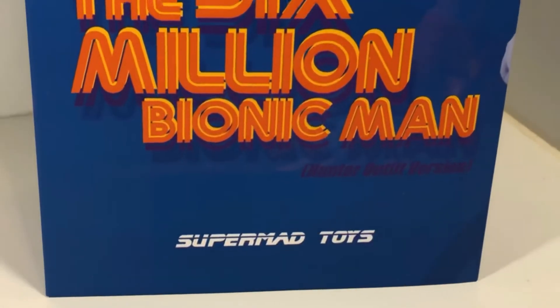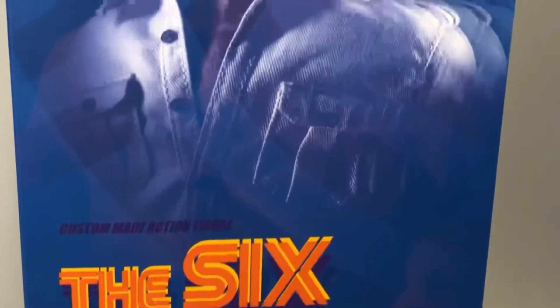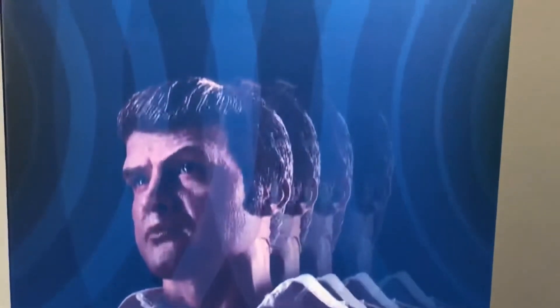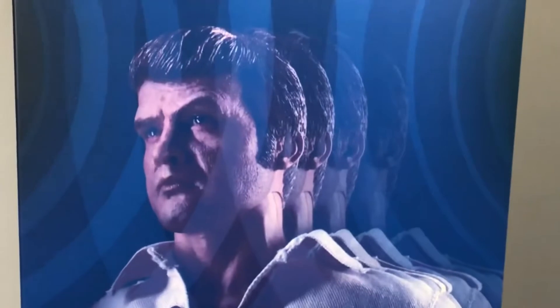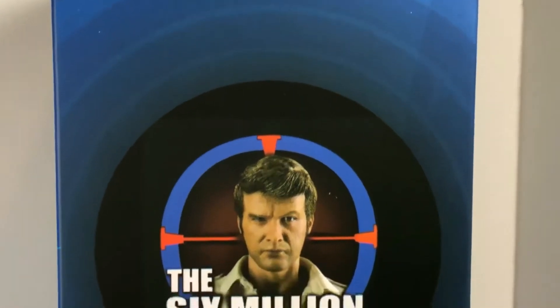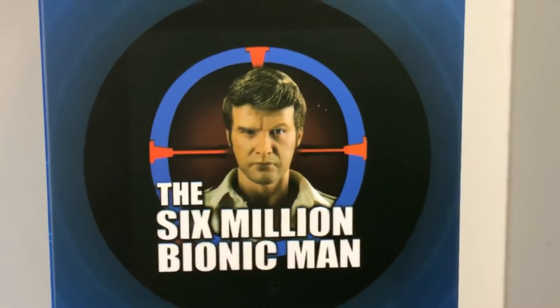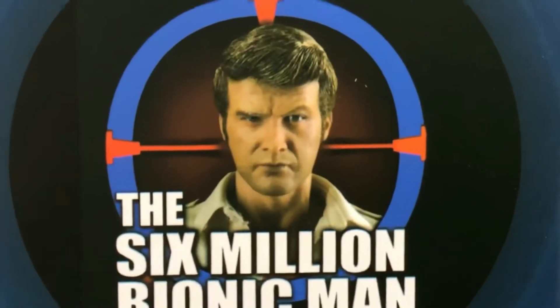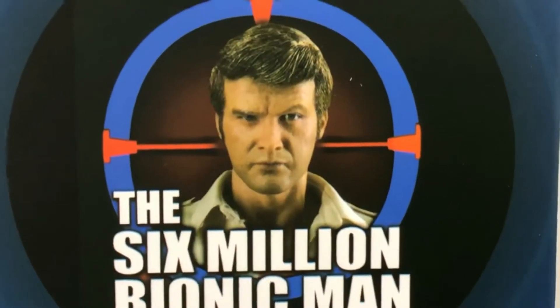Now as you can see, this box is very plain — it's just blue, it's got that kind of retro title there, it's got a picture of the figure up here, and it's got some effects around him. That's pretty awesome. But this picture, as cool as it is, isn't as cool as the picture on the side of the box, because this just screams Six Million Dollar Man — check that out.